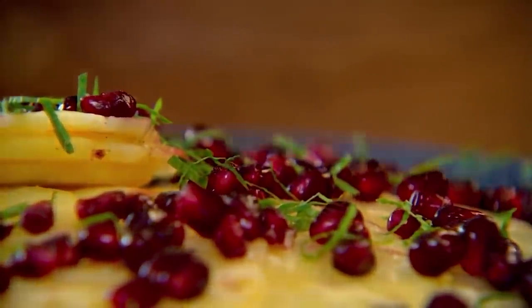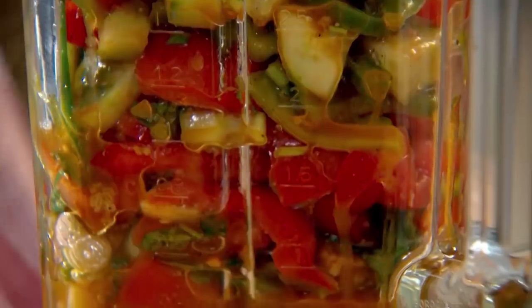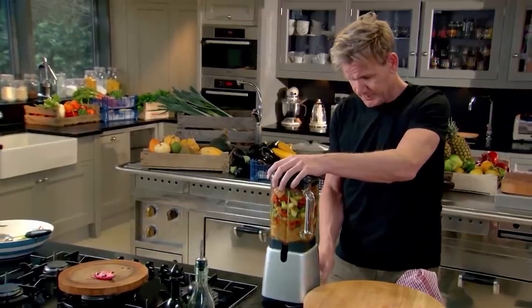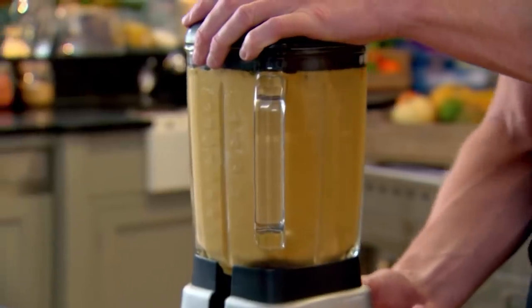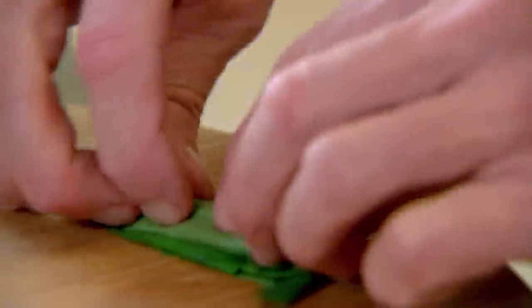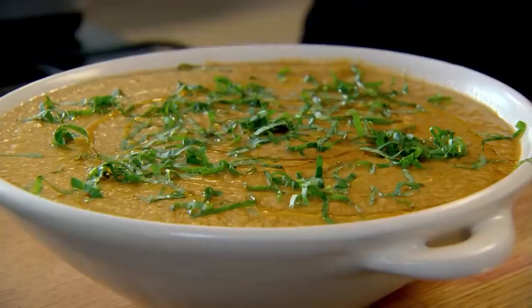My carpaccio is ready and my gazpacho has been marinating in the fridge — time to blend the soup. Pour it into your blender and start off nice and slowly. Blend until superfine and gloriously silky, and serve refreshingly cold. Pour it into your bowl. To finish, get some fresh basil, roll it nice and tight, shred it and drop it into your bowl. Finally, just a touch of extra virgin olive oil to give that really nice additional freshness. Look at that — healthy and delicious.